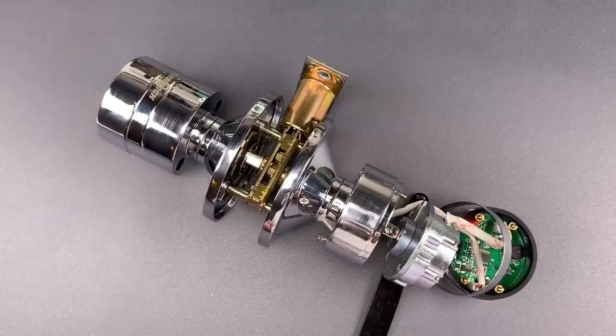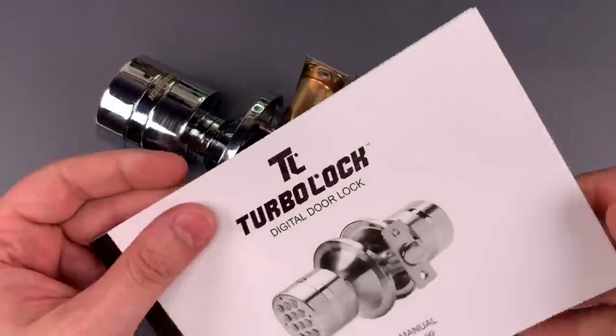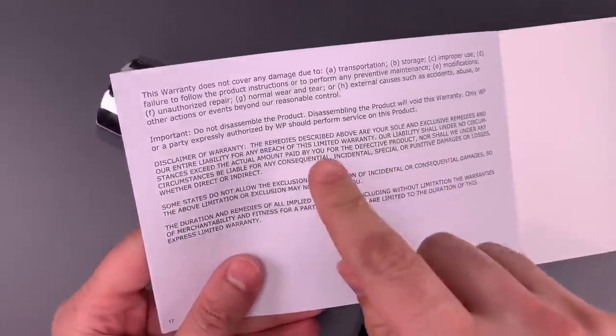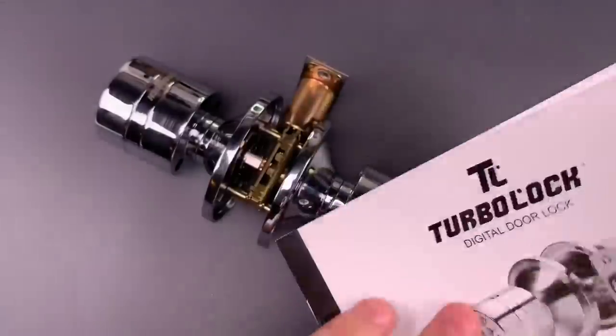Unfortunately, vulnerabilities like this are actually pretty common on electronic locks, which seem to be built more like consumer electronics than like security devices. I should mention that TurboLock did put in place stringent countermeasures to nullify this attack vector — if we look in the manual, we can see on the last page that they prohibit us from disassembling the product. So maybe this is safe to use.